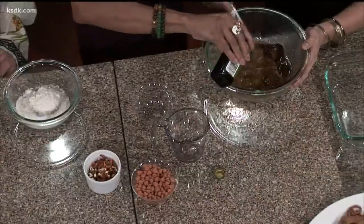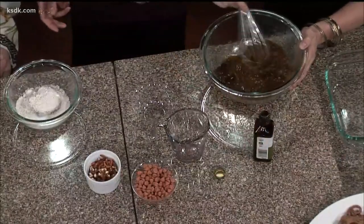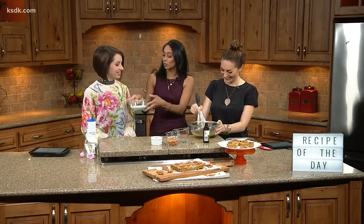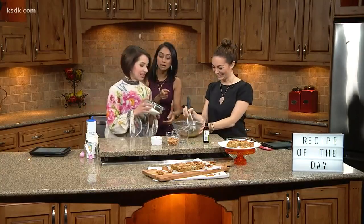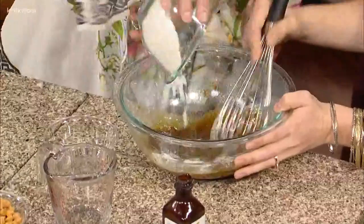We're going to add a big splash of vanilla extract — no measuring. You are supposed to measure in baking; you'll get the same taste every time if you're very precise about it. But we're going to throw caution to the wind here. For the dry ingredients, we've got some baking powder and a little bit of salt — just dump it all in.